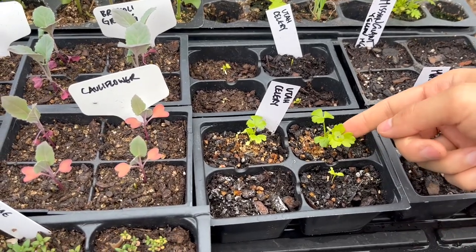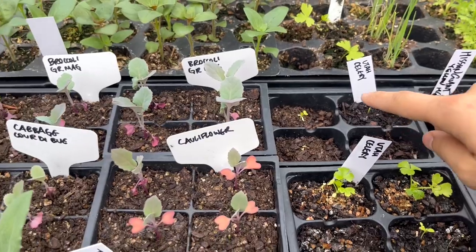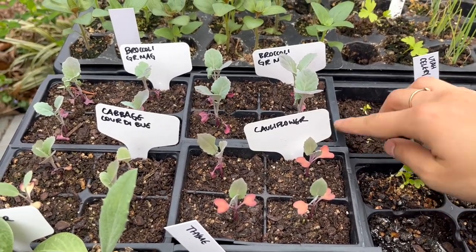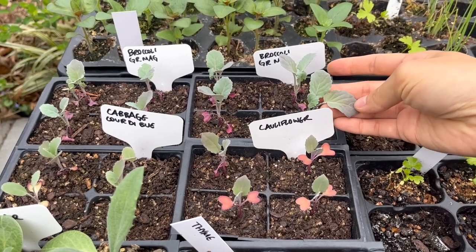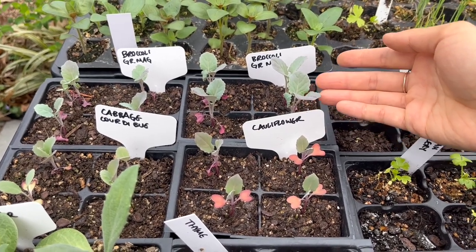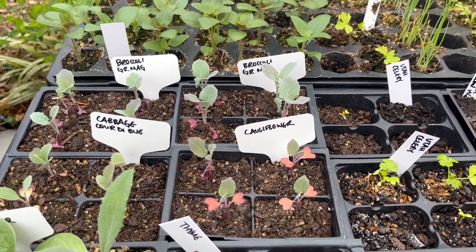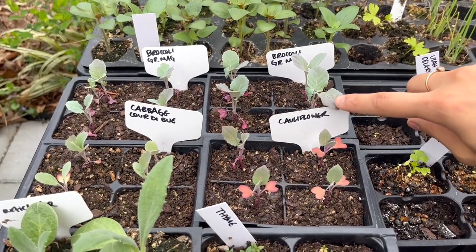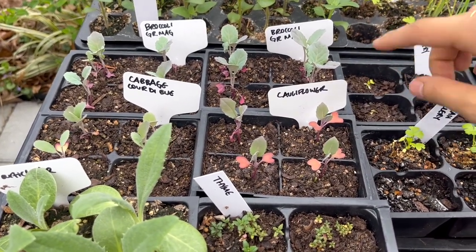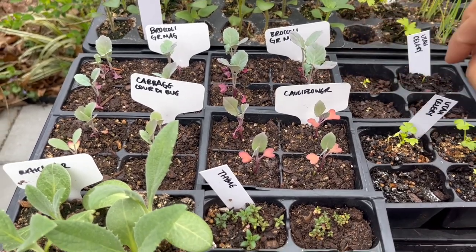I have a few pots of celery that are finally looking bigger from last time with a couple more true leaves. But all of these other pots I think are stunted — I started them a long time ago and they should be a lot bigger. Luckily when I noticed they were growing really slowly I did start more broccoli seeds, which are already transplanted in the garden and looking much bigger and healthier even though they were started about a month later. So these stunted ones I'm leaving for now but they might have to be tossed. I'll try for the cauliflower in the fall.